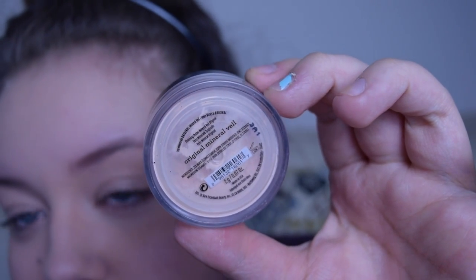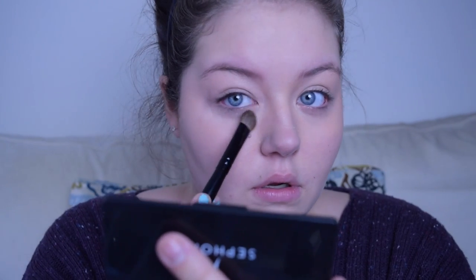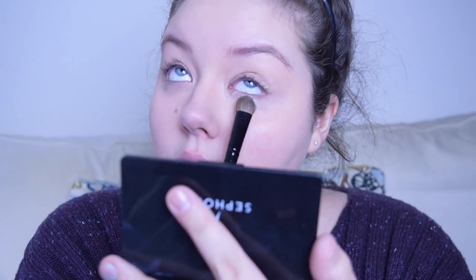To set my undereyes, I'm just using my Bare Minerals Original Mineral Veil to cover all of the areas that I put concealer.